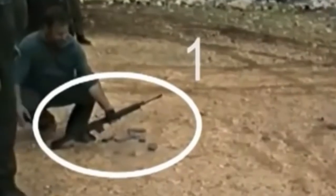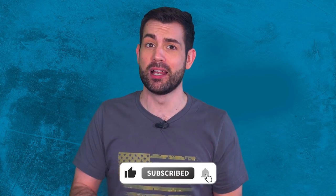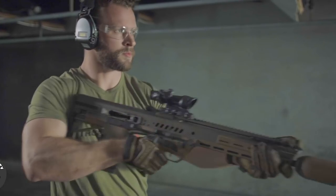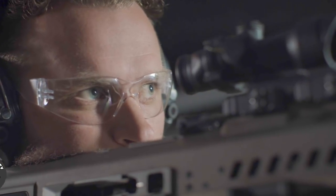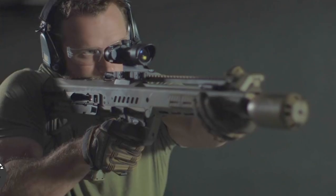How easily do rounds cook off in the chamber? Cook-off is what happens when an overheated gun discharges a round. As a hypothetical example, if it takes 200 rounds to get a cook-off using normal brass ammunition, the Amicus with polymer ammo generally takes around double that number — approximately 400 rounds to reach cook-off temperatures. The weapon is not transferring heat through the cartridge case to the chamber; instead, it maximizes the energy produced by the powder to push the projectile down the barrel.